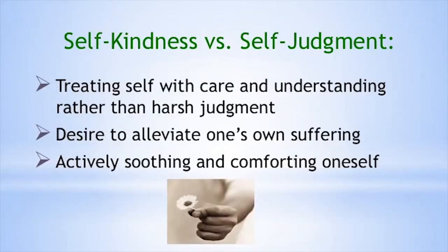Self-kindness versus self-judgment. Kindness is more than just hearts and flowers — it has a very active component. It means when you're kind to yourself, you really want to comfort yourself when you're suffering. You want to alleviate your suffering, soothe yourself. It's a very active stance: I want to do whatever I can to help myself feel as good as possible in this moment.